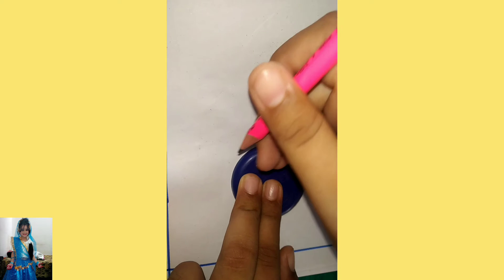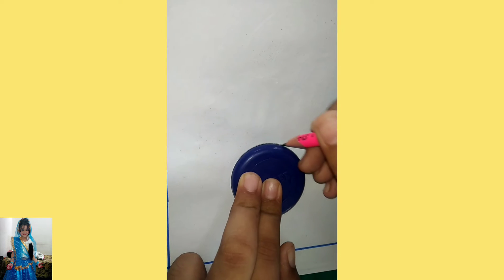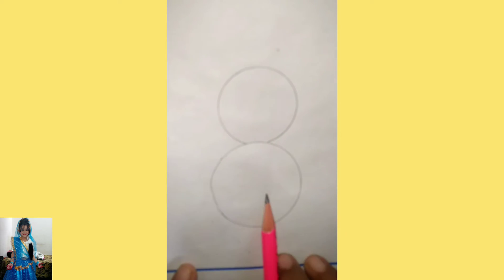I have taken a circular object and now I am going to make a circle. As you can see, I have made it.